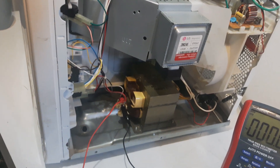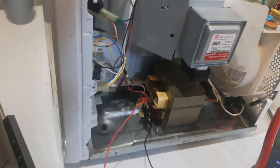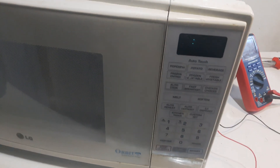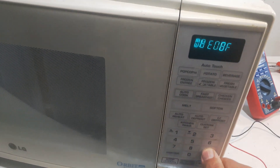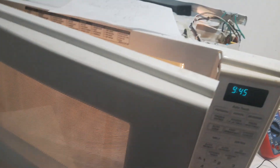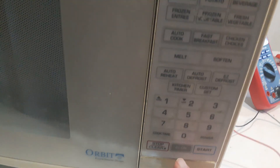Now we're going to plug the microwave in. We're going to set the microwave for 30 seconds and check the voltage to see if we're getting 120 volts. That will eliminate another problem — eliminate this relay — and make sure it's giving us 120 volts. This microwave has an easy 20–30 second setting, so we're going to hit it for 30 seconds and see the voltage.